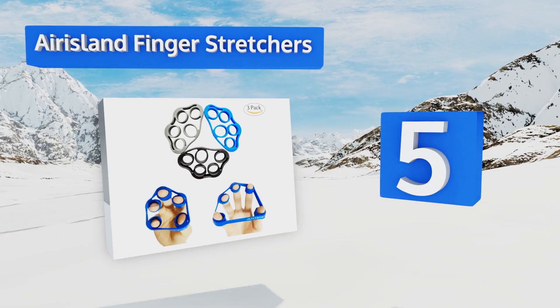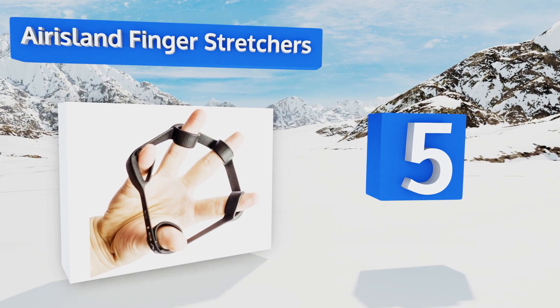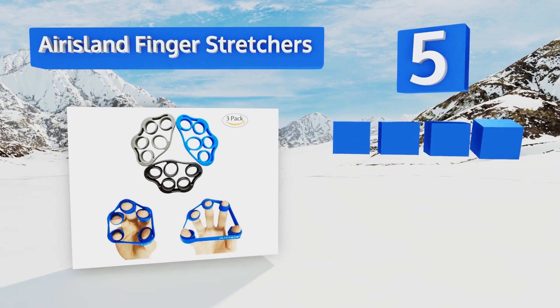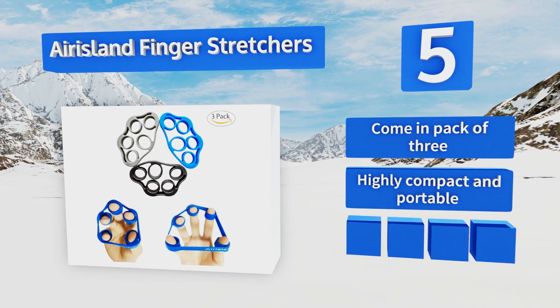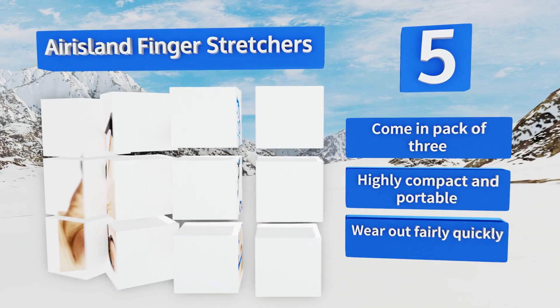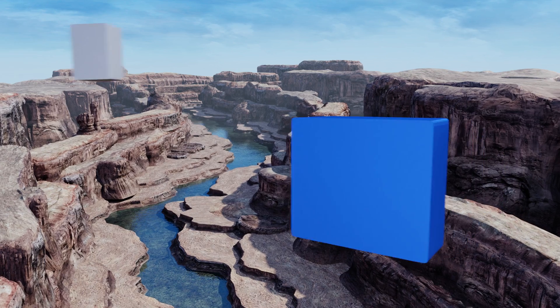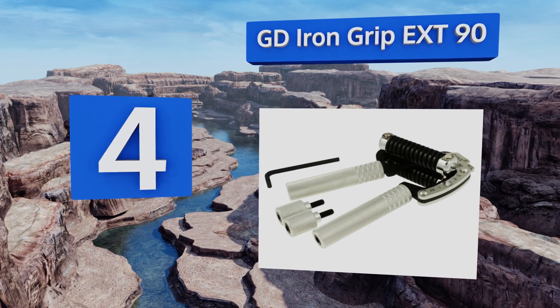Halfway up our list at number five, given that they're little more than pieces of rubber with some holes in them, you'll be surprised at how effective these Airisland finger stretchers can be. They're especially useful for working out all the little muscles and tendons in your hand that other models can't reach. They come in a pack of three, are highly compact and portable, but they do wear out fairly quickly.